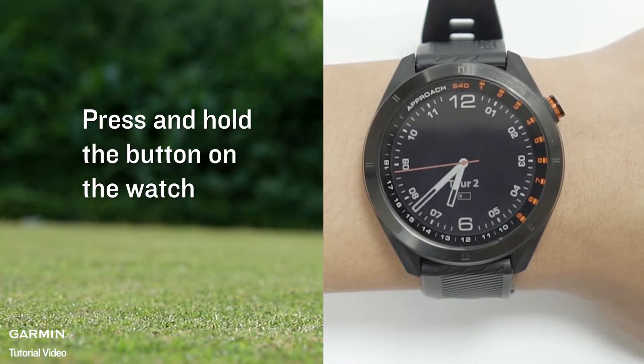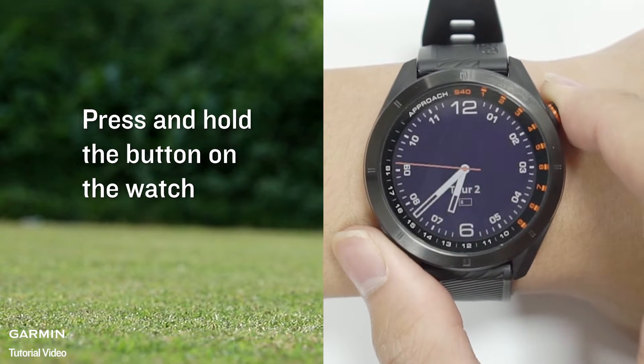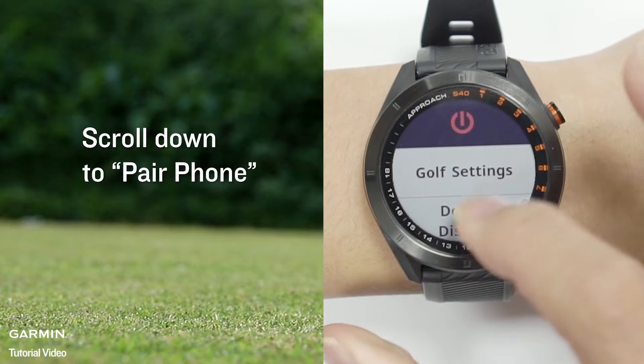Press and hold the button on the watch. Scroll down to Player Phone.